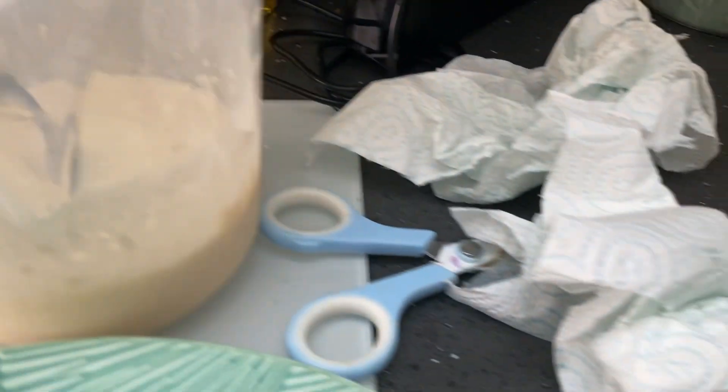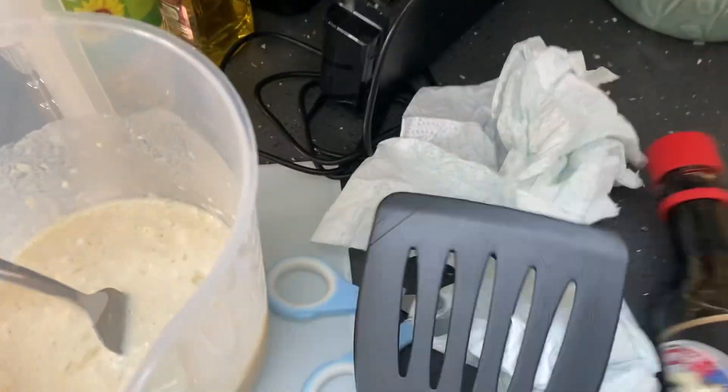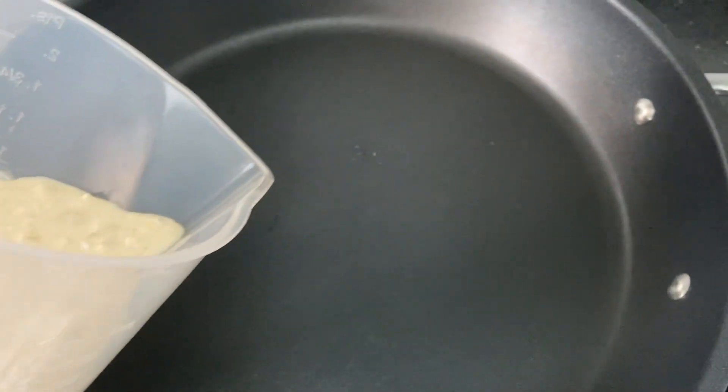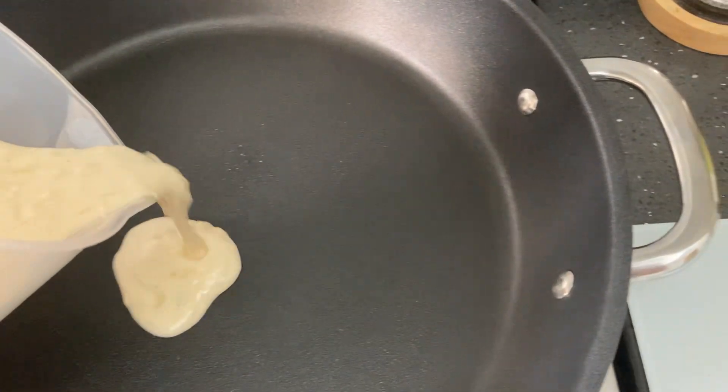I actually need to go grab the thing to flip it. Okay, let's put this batter into the pan. This batter actually looks terrible.